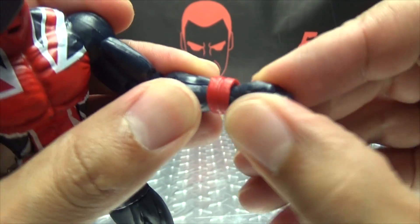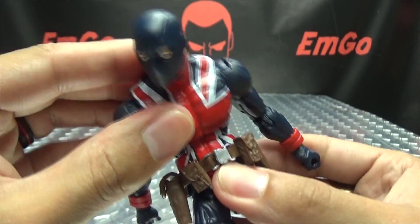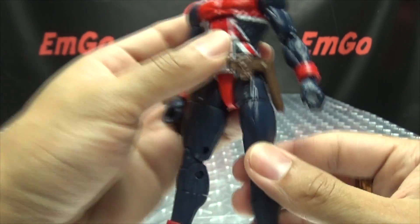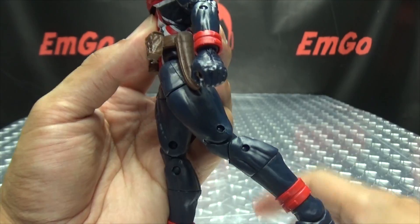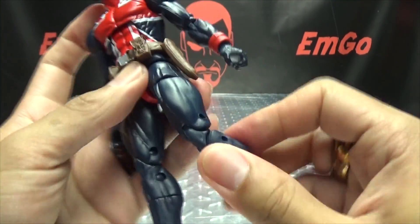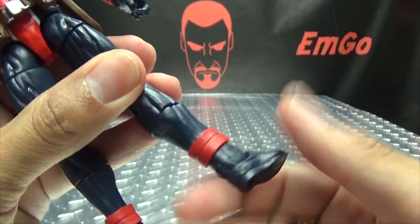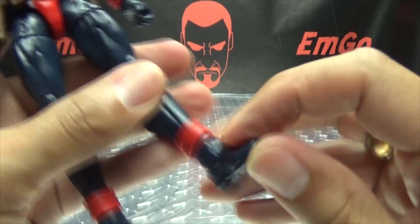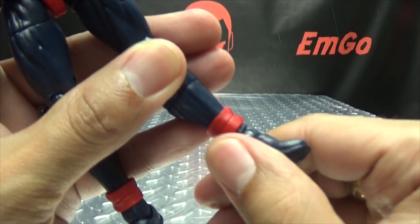You do have wrist rotation, as well as a hinge that allows the hand to move inward and outward. You do have ab crunchage, and also waist rotation. Legs can move forward, can move back, and outward. You get thigh rotation, a double-jointed knee, and also that boot cut in the middle of the shin — which never really makes much sense, but hey. The feet can move up, they can move down, and you have your ankle tilt.